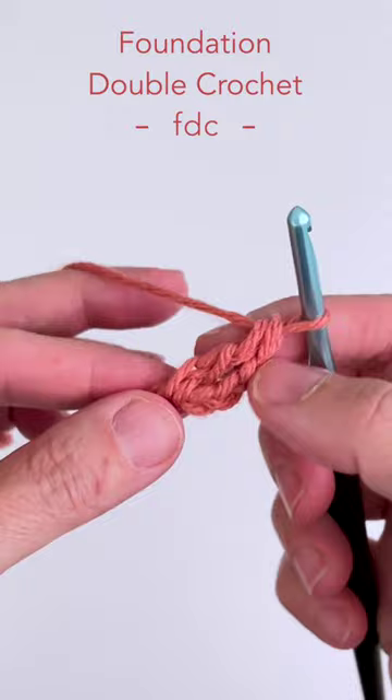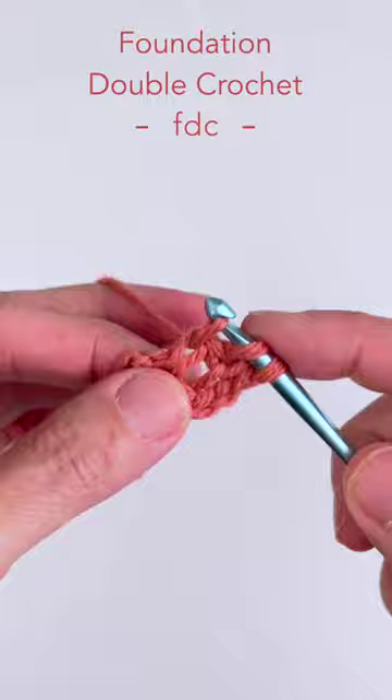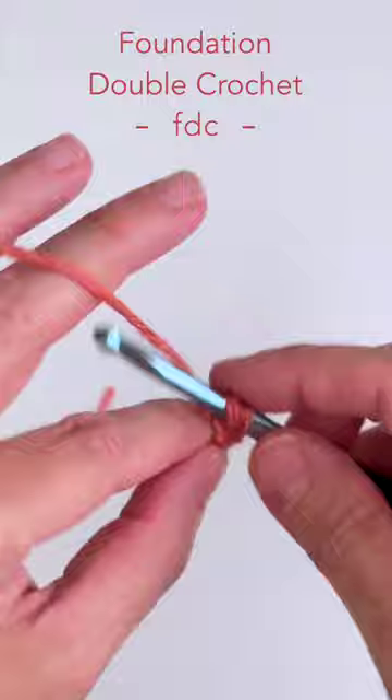Yarn over and go back into the chain stitch you just created by going under both loops. Yarn over and pull through those two loops, yarn over pull through one stitch, then complete your double crochet with yarn over pull through two and yarn over pull through two.